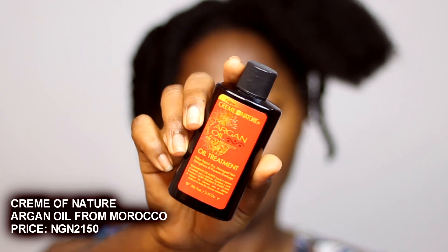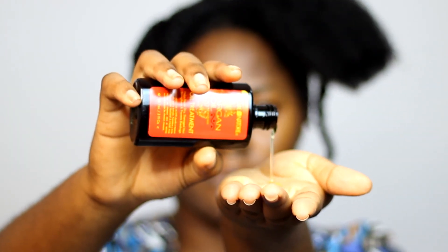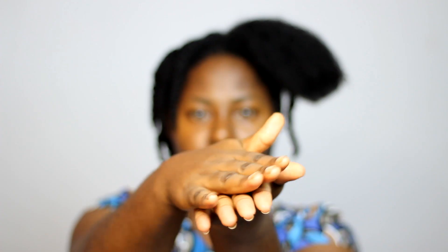So I'm going to show you guys the difference, and hopefully your next twist out is going to be great. I already twisted my entire hair and just left this section to demonstrate. My hair feels a bit dry, so I applied the Cream of Nature Argan Oil from Morocco. This oil works a treat for dry, damaged hair — it was one of my favorites when I had colored hair, and even after my big chop I still use it whenever my hair feels too dry.